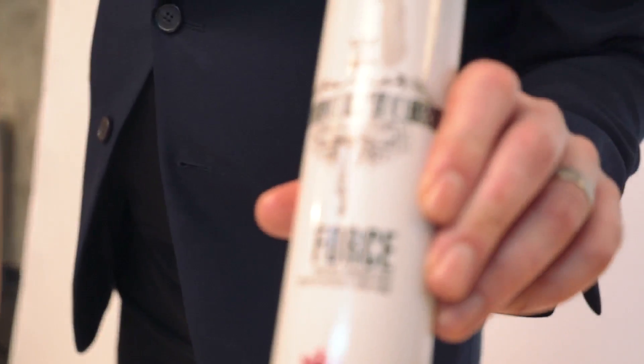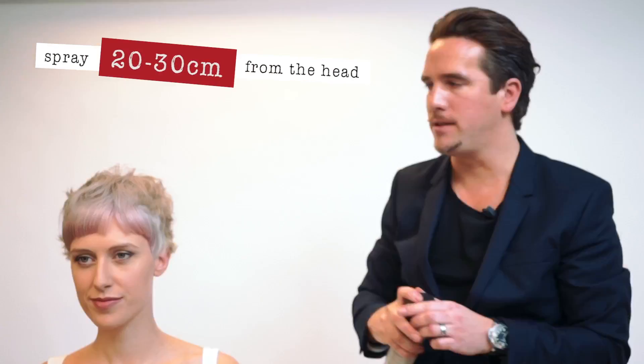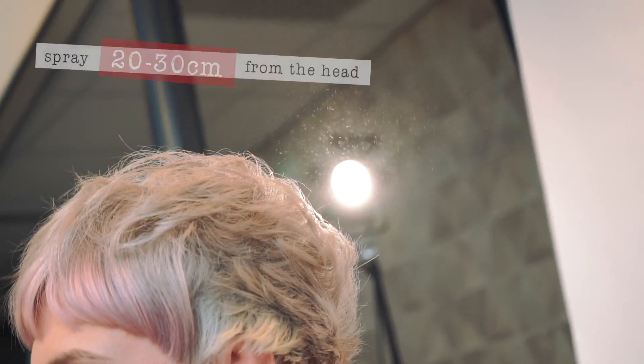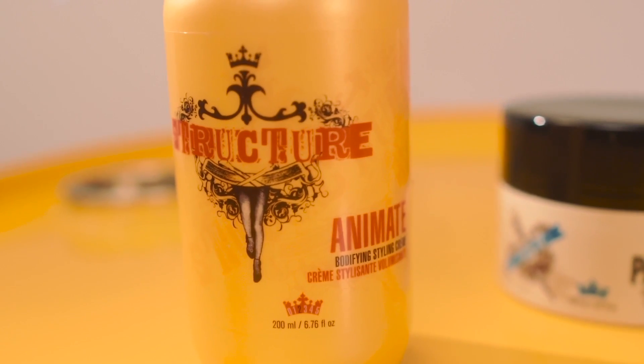We're going to now finish off with a product called Forsum Structure. Spray twice, allowing the hairspray to fall onto the style. This is the finished look on Andrea. Just to recap, we've prepared the hair with Animate, a bodifying cream from Structure.